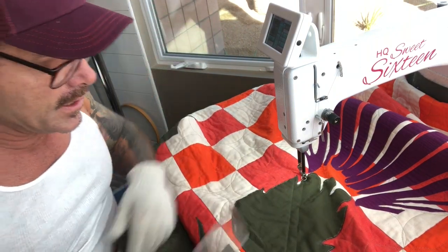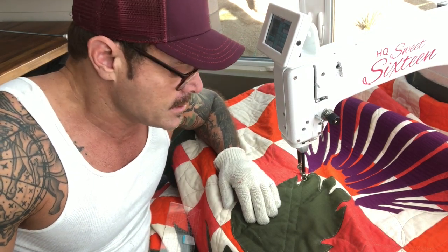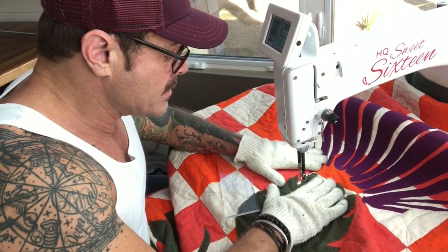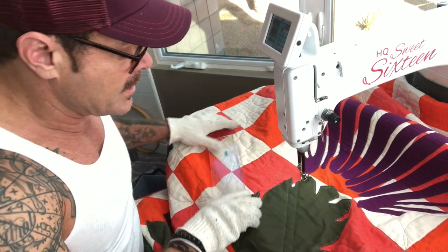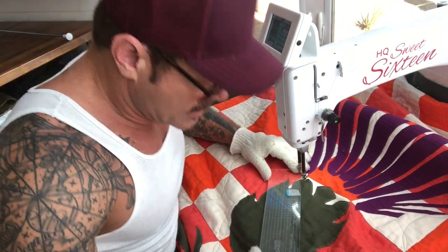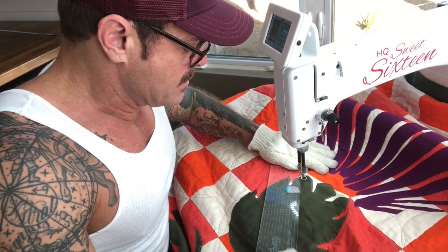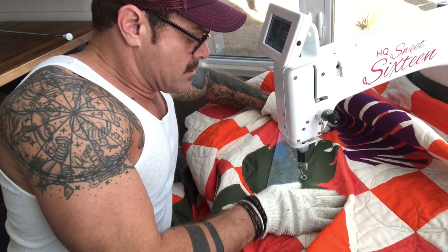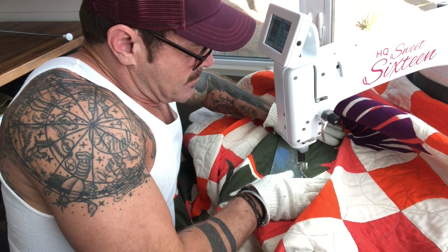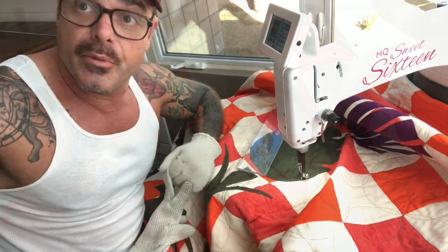My machine has started skipping stitches and I'm not sure why it's doing that — it's making me crazy. If anybody has any ideas why that's happening out of the blue, please let me know. Anyway, just keep doing that with the same distance all the way around.